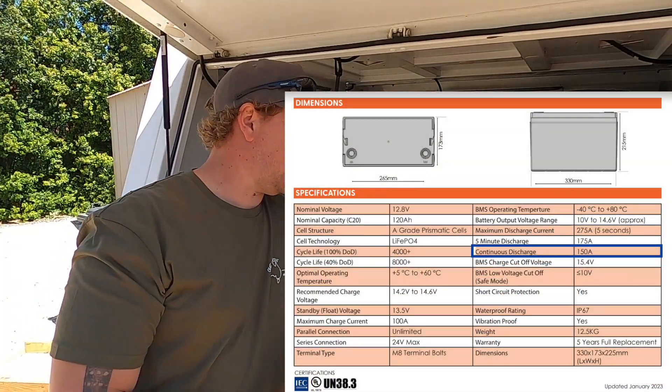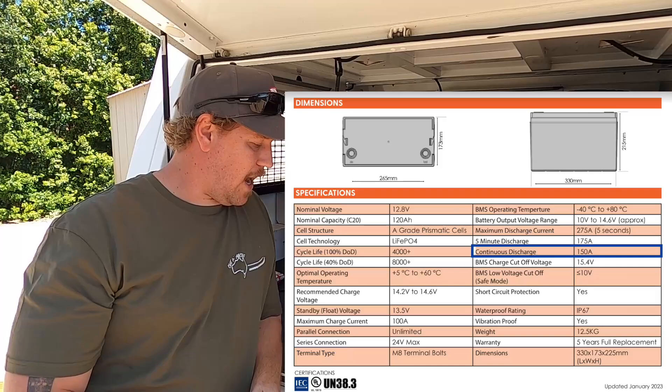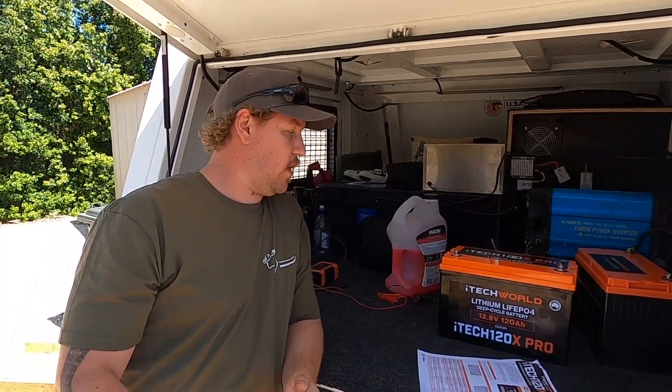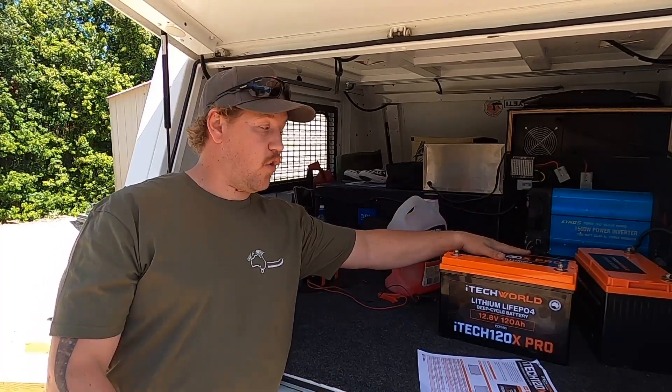My one issue is its discharge rating. I've had a problem getting this thing up to 150 amps discharge. If you look at iTech's spec sheet for the 120X Pro — I'll cut this on screen so you can see — the continuous discharge rating is 150 amps, meaning you should be able to pull 150 amps continuously until it goes flat. Just above that, there's a five-minute discharge rating of 175 amps. I haven't been able to get it to hit 150 yet, so I've reached out to iTech World. I only contacted them last week, so I'm not expecting a quick answer, but that is the only gripe I have against this battery.